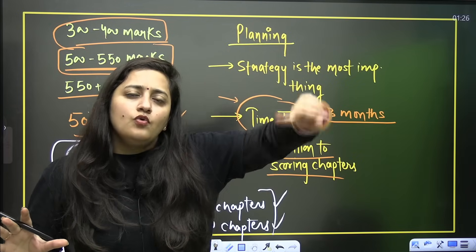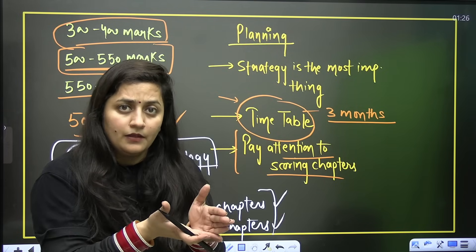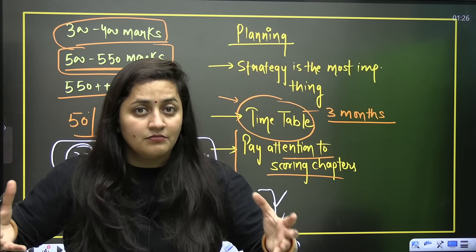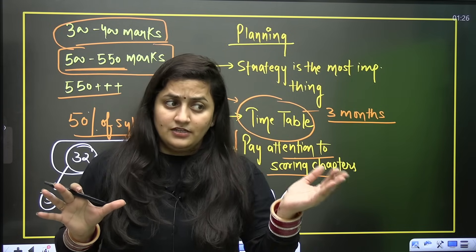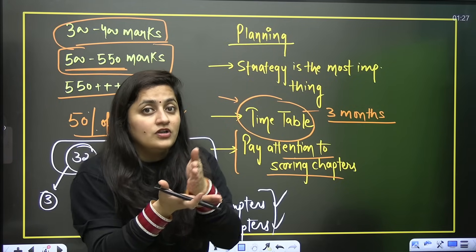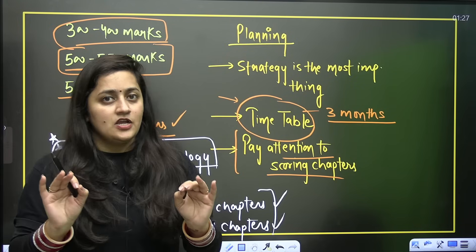If your teacher says study 12 to 14 hours a day, you have to decide what type of learner you are. If you are a slow learner, you need more time. Realize whether you are strong in physics, chemistry, or biology, and work on your strengths. Every day you have to give time to your strong subject — do not neglect it thinking it is already strong. Please practice your strong subject every day and make sure you are scoring very well in it. Do not leave biology at any cost.